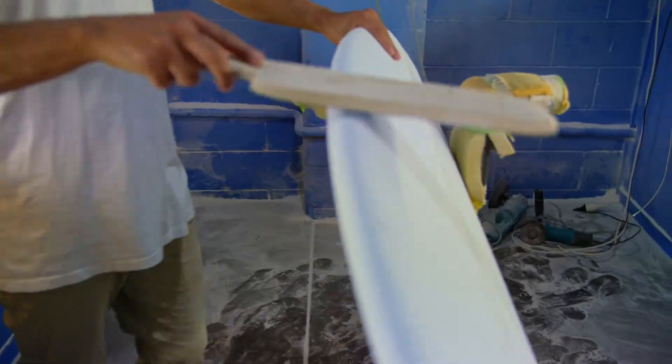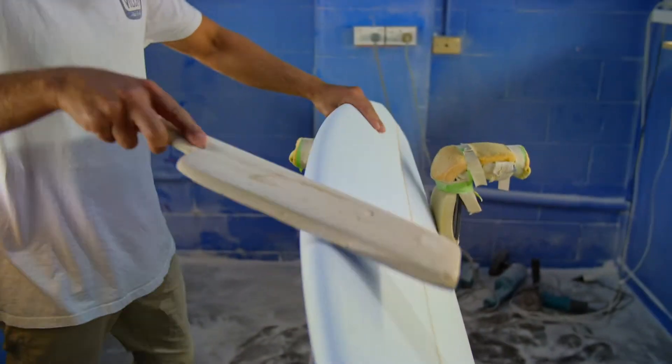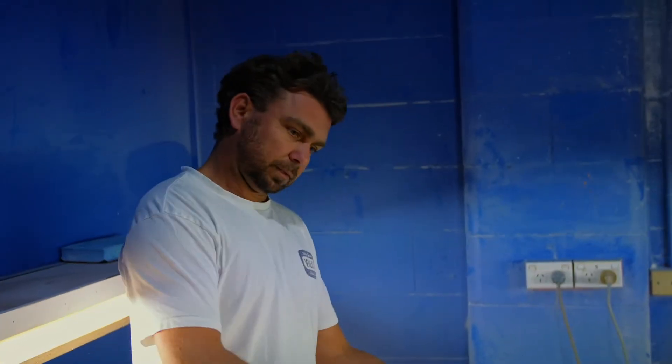It's the magic wand. The magic wand is just the go-around — makes your rails really smooth, your bottom. I've been using it for a long time. I got it off DHD when I used to work for him; he used to use the wand a lot and it seems to work really well.